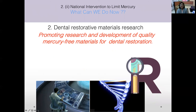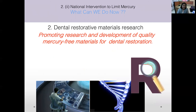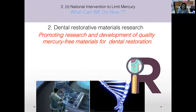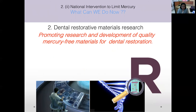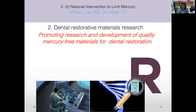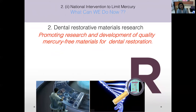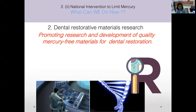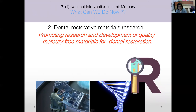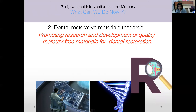The second objective of the Minamata Convention is dental restorative material research. This includes promotion of research and development of quality mercury-free materials for dental restoration, clinical assessment reports of existing alternatives to amalgam, long-term clinical follow-up studies, and publications of research reports at regional, national, and international levels.